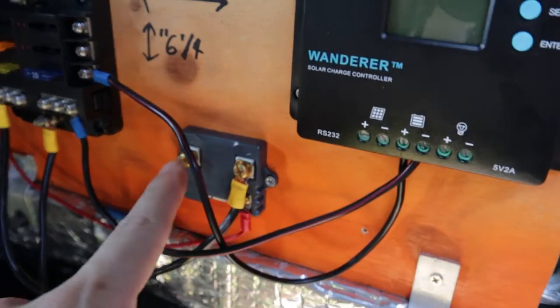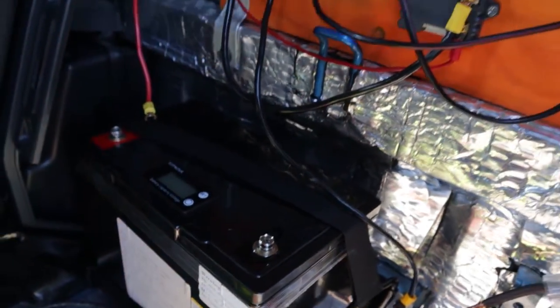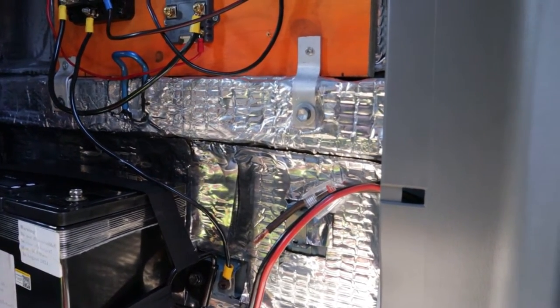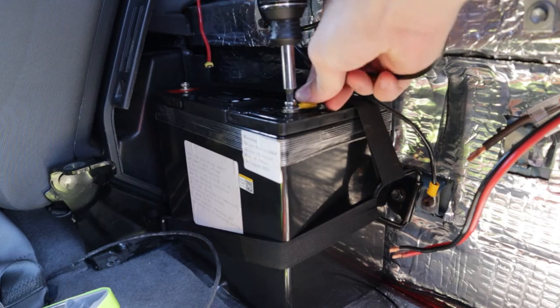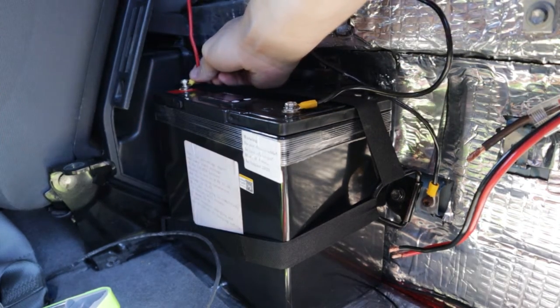Take the battery negative from your battery monitor and hook that directly into the battery. Recommend doing the ground first before doing the positive so you're not working with live power. Get it nice and tight — battery negative to battery negative. It helps to use black and red cables to help you identify them.